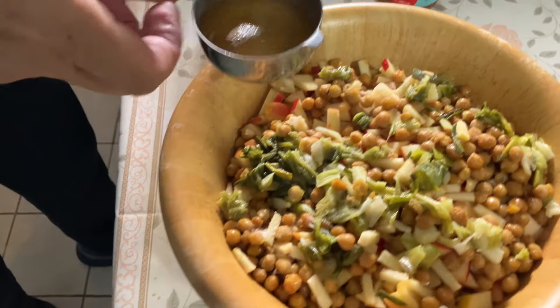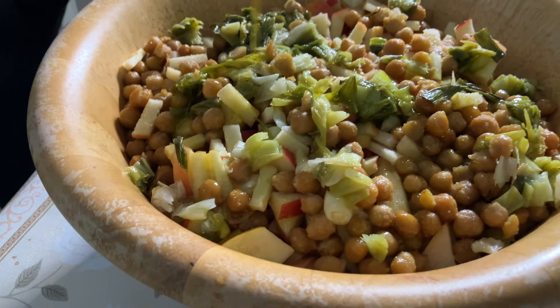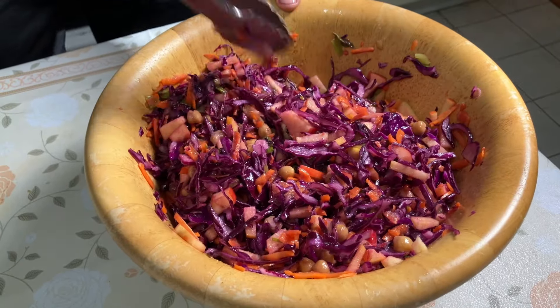I added one third cup of apple vinegar, half a cup of olive oil, and half a teaspoon of sea salt. Then I gave it a nice mix — and you have a beautiful red cabbage salad.